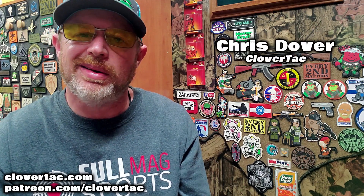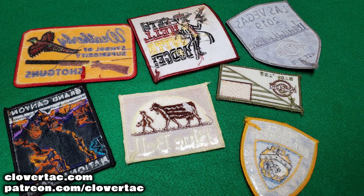What's up crew? It's Chris with Clover Tackin. Welcome back to the channel. As you can see, I certainly love my patches, and I know a lot of you folks out there like your patches too. But what if you pick up some that don't have that hook and loop or Velcro backing? What if they're sew-on or iron-on? Today I'm going to show you a quick and easy way you can turn pretty much any patch into a Velcro patch.